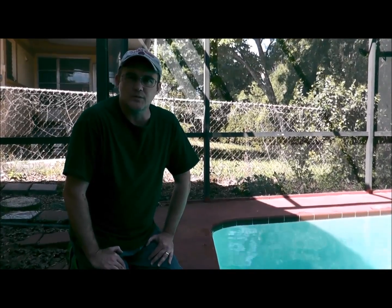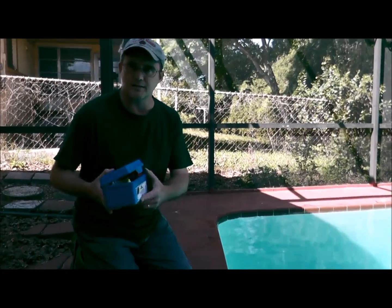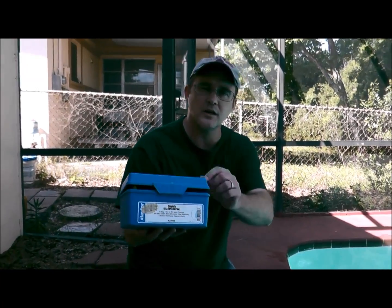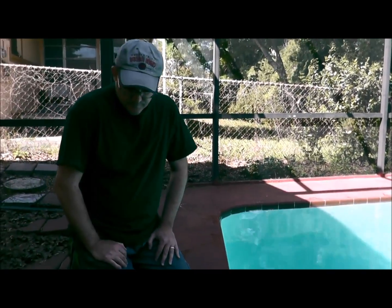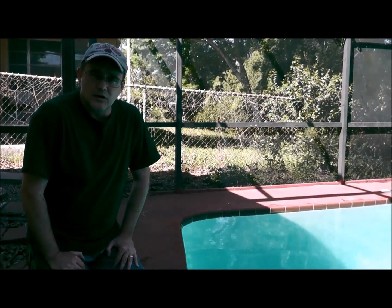Hey, this is Robert with Clean Pool and Spa. In this video I'm going to teach you how to take your chlorine using this test kit right here — it's a K2006 pool water test kit. If you don't have this one, you need to get it because this is going to give you the actual numbers and it's the most accurate.